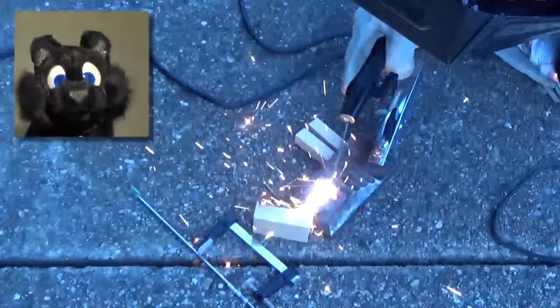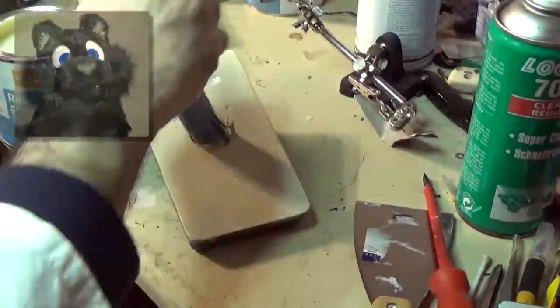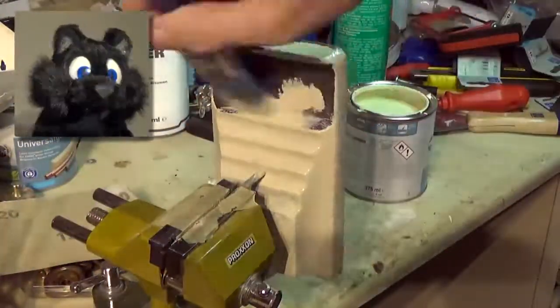It took some time to strike an arc, but eventually that worked. To make sure the iron wouldn't rust again anytime soon, I painted on some rust-proofing first.